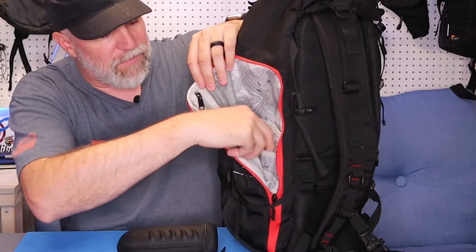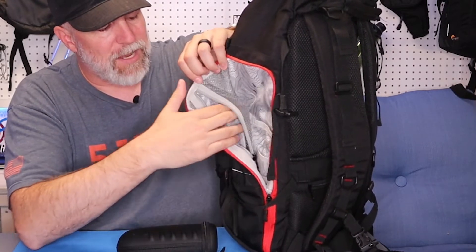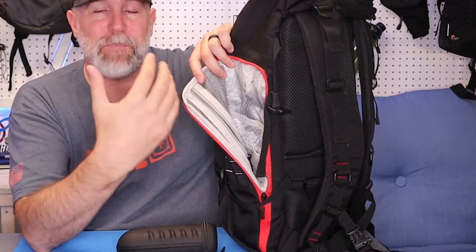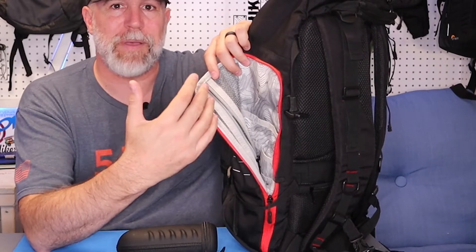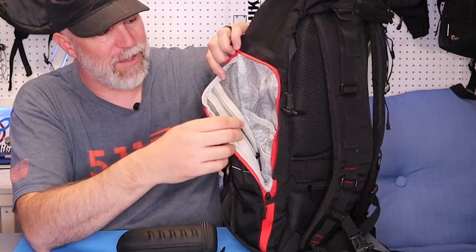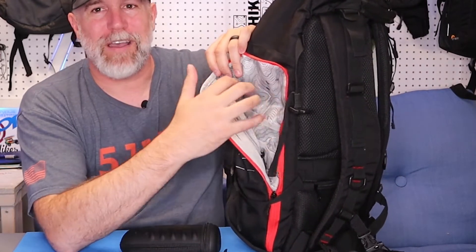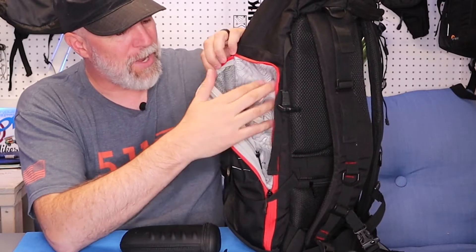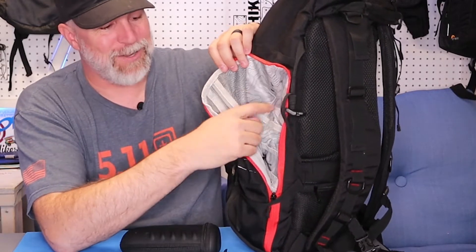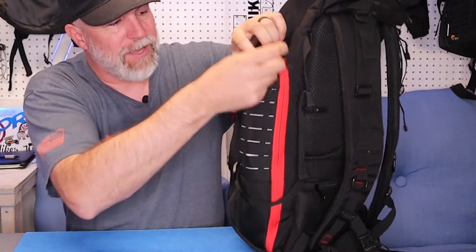Inside this side pocket you can see it has different spots for passport, paperwork, whatever it might be, plus a zip pocket. You'll have endless places to put things. It's not just a big open tube — it's very compartmentalized, which I love. Check out the topo design on the inside too, with a nice white interior so you can see what you're reaching for. That is a really nice touch.